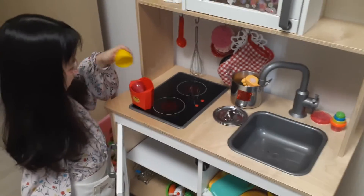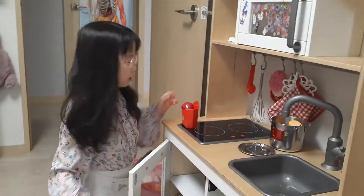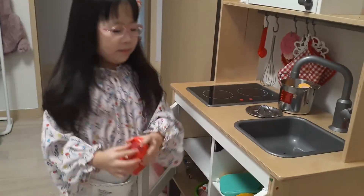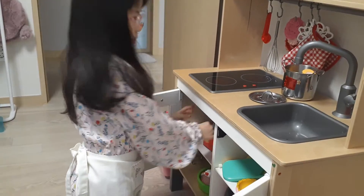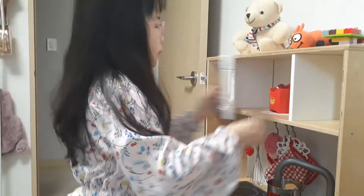After we put it right here, we are going to put it in the refrigerator. Oh yes, the oven. Click the buttons.